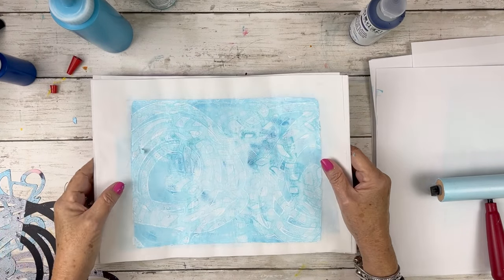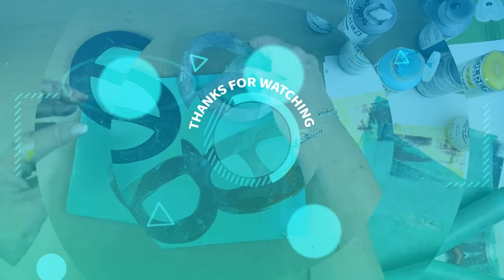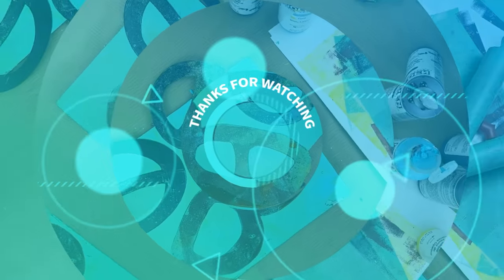Thanks for watching. I hope you enjoyed this video. Don't forget to create, inspire, and share. I'll see you next time. Take care, bye-bye.